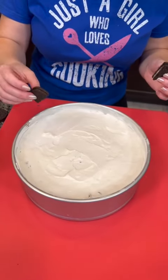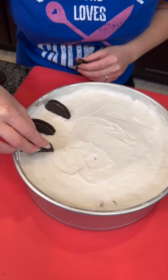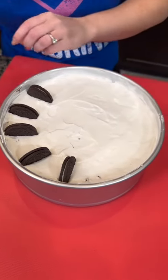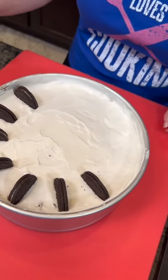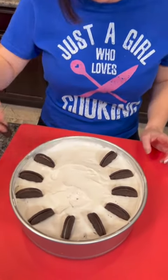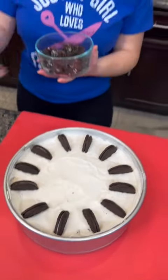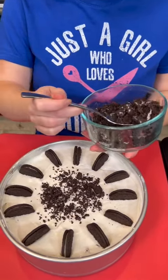And now to finish off, we're just going to add some halved Oreos around the rim. I'm just trying to be creative and come up with a design that I think will look nice. Kyle, how am I doing? Do it like a clock. That's what I'm trying to do. I can tell Kyle's over here cringing. Now we've got some crushed Oreos that we just chopped up and we're just going to sprinkle those over the middle. It's pretty. Looks good. I think this is working out okay.